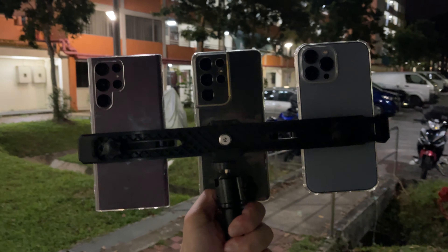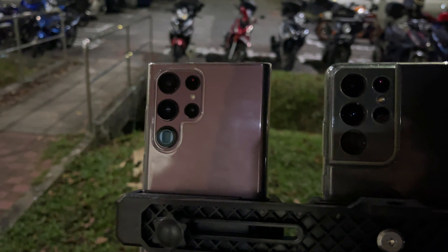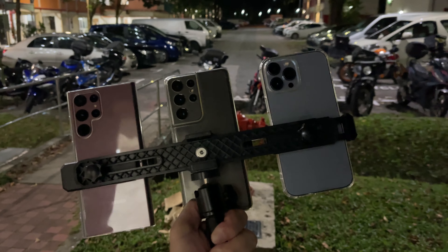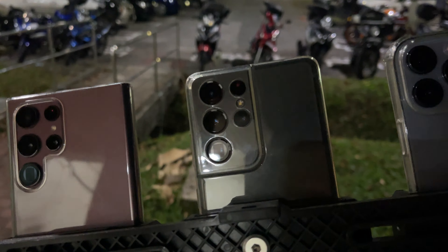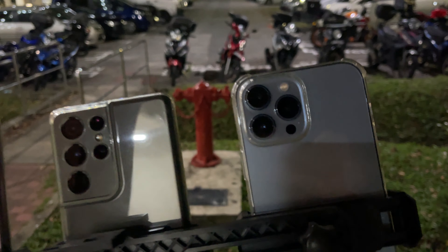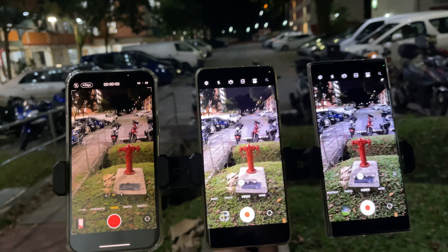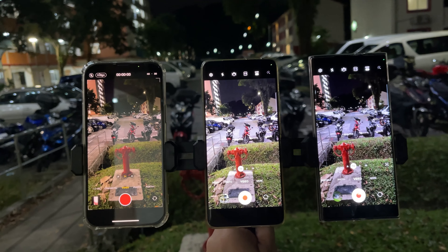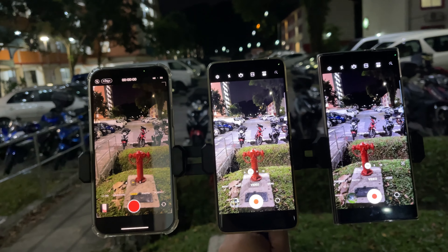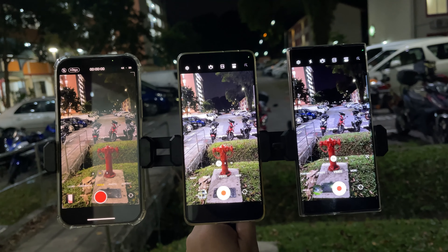Hi guys, welcome back to Golden Reviewer. Here we have the latest Samsung Galaxy S22 Ultra, and today we're going to compare the low light video capability of this device against the S21 Ultra and the iPhone 13 Pro Max. We'll be comparing 4K 30fps video, because 4K 60 is not really good for low light, and for all these devices you cannot switch the lens while recording on 4K 60, so let's go with 4K 30.